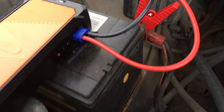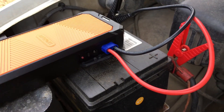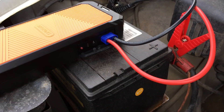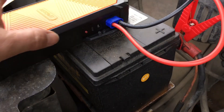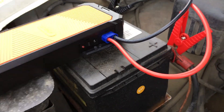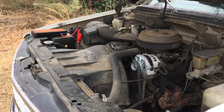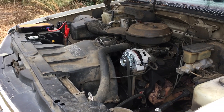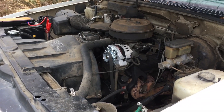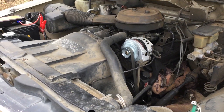When you press this button it's going to beep, giving you 10 seconds to get in the vehicle, then it's going to make a continuous beep and then you try to crank it. Let's see what it does. That should be the 10-second window — beep, beep, beep, beep — how about that y'all, that thing ripped it off!